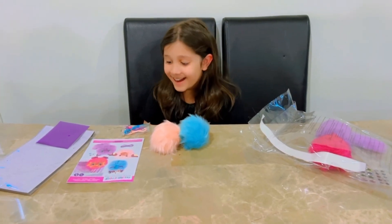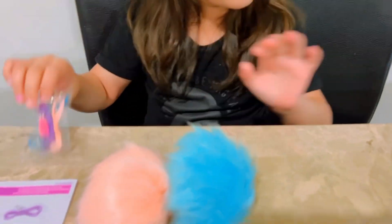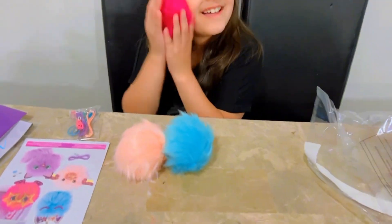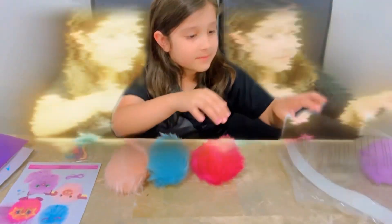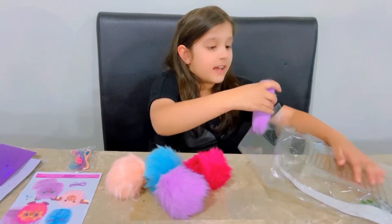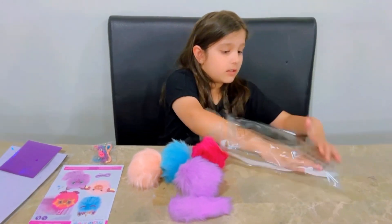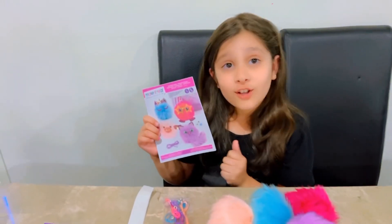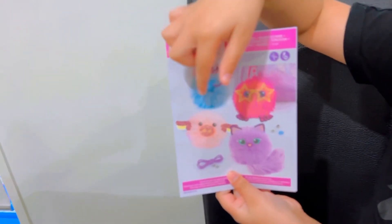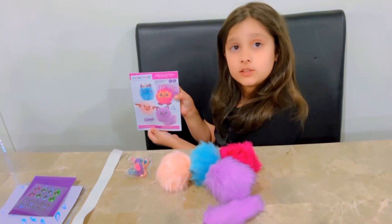Now these are some cute bracelets with some beads here. And now I'm going to put out the other stuff. I got another fluffy ball. Another little fluffy ball, I guess, and a tail of this fluffy ball. These are the instructions. Now these are the things they decorated on the first page, so let's follow the instructions.